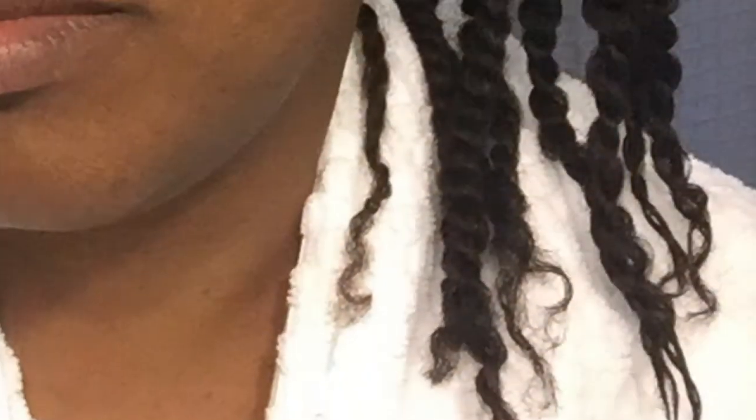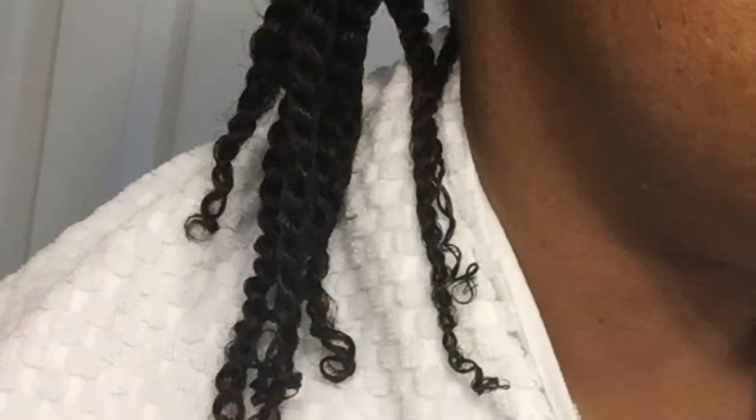As you can see, you can tell a big difference in my ends. On the Taliah Waajid side, I probably could have prevented my ends from looking so straight if I had put a rod of some sort on that hair. But on the Miss Jessie's side it encouraged great curls, and I didn't need to do anything for them to clump.